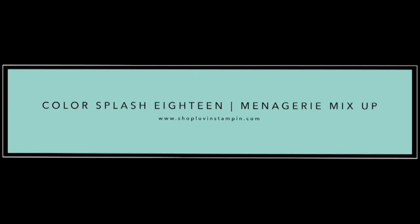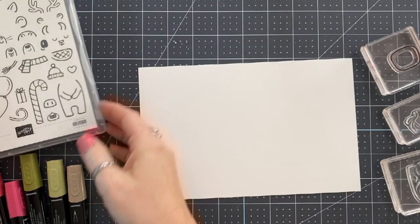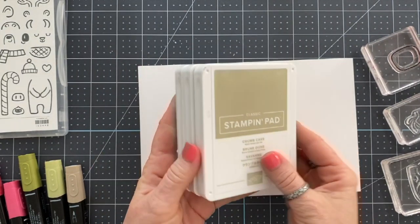Hey there, this is Wendy with loveandstampin.com. Really quick before we start, I want to show you my October special. If you use the host code and order $100 or more, you get this stamp set for free. So let's jump into today's projects. Maybe you'll see something here that you want to purchase to go towards that $100 order.